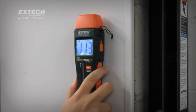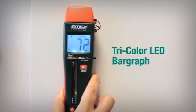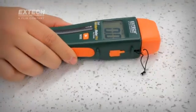the meters give users the information they need quickly by providing a large, backlit numerical digital display and an LED bar graph that illuminates from green to yellow to red to indicate moisture content. No other meter on the market offers this combination of features.